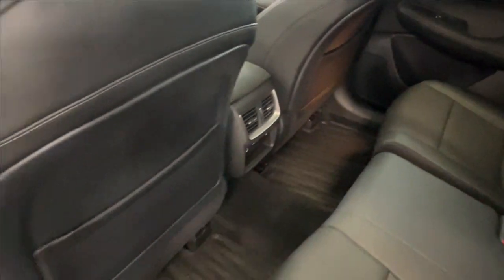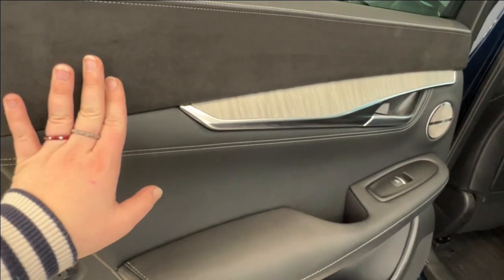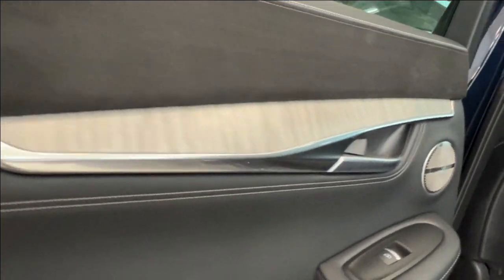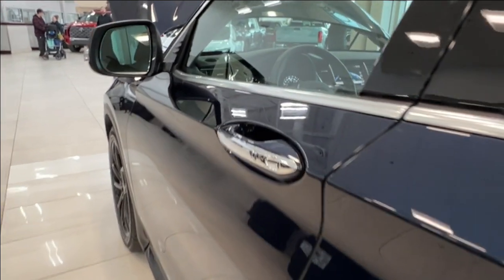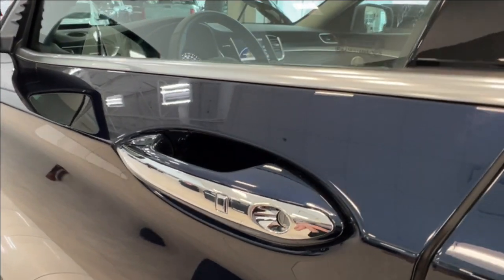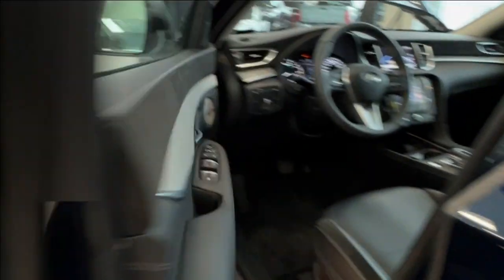Currently we have the rubber Infiniti mats throughout the unit. Inside your door you have more of the black leatherette and black suede, as well as metallic highlights and wood grain trim you'll find throughout. Here we also have our first look at the Bose sound system. Now, back to the little buttons on the handles — this indicates keyless entry, so if you're trying to get into any of the four doors, simply press the button and it will unlock the unit for you.